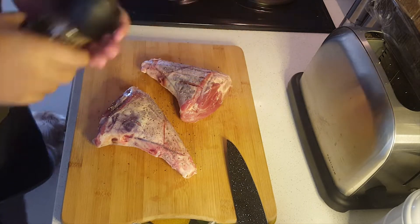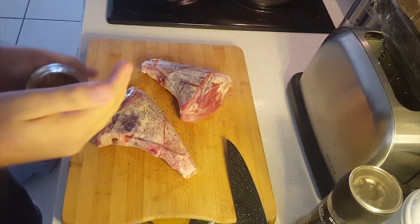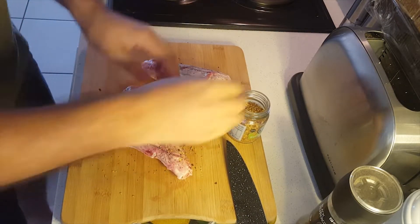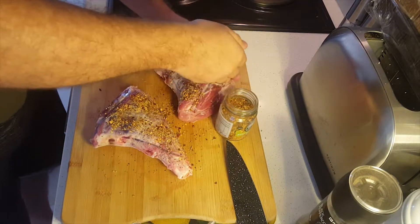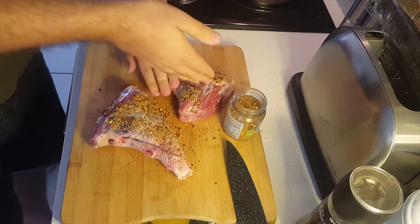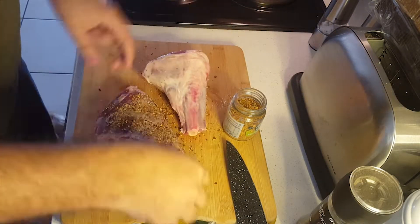We're going to start the seasoning rub by using some coarse black pepper, grinding a fair amount onto there. We're using a Rustic Karriere rub by Robertson Spices South Africa — it contains some lemon leaf, Atlantic sea salt, rosemary, and thyme. It gives a very nice flavor and complements the lamb very nicely.